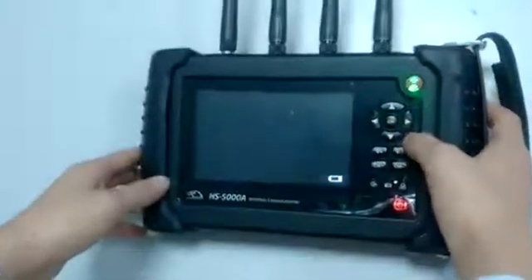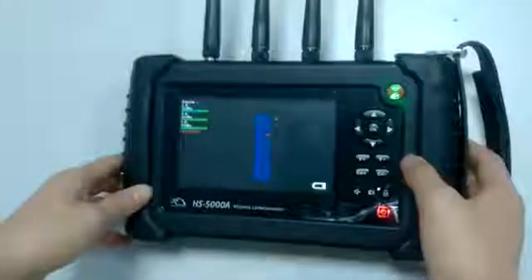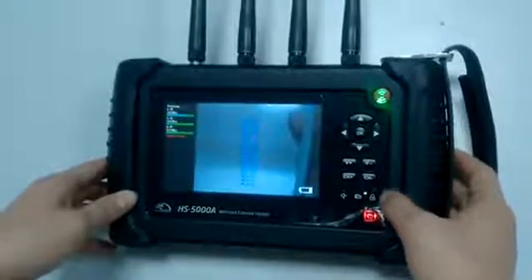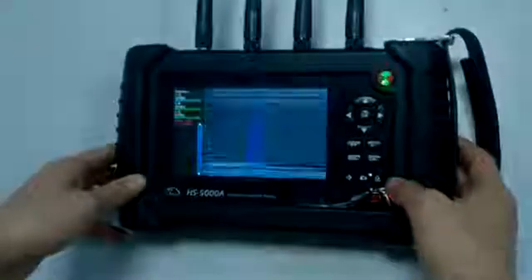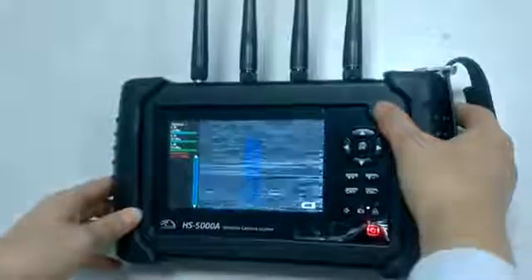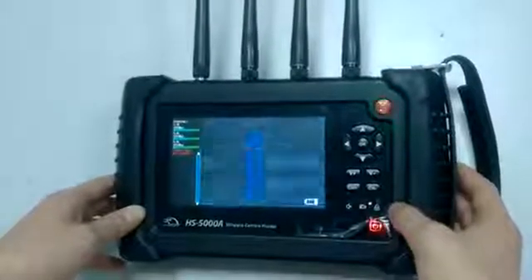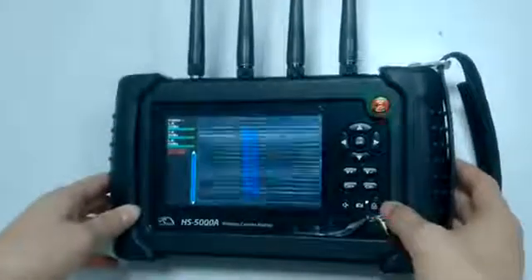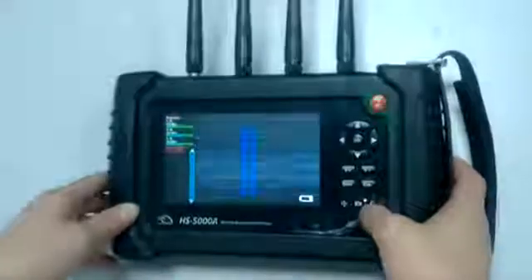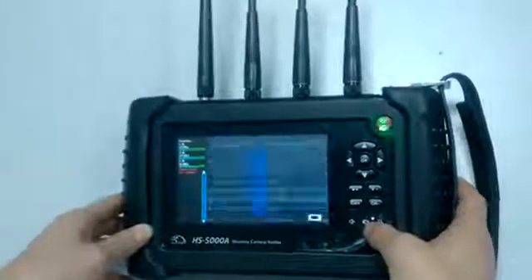This is half-channel scanning. Under this working mode, you have to press this button to start scanning and it will search for a camera automatically. When it finds a camera, you have to press this button to lock it to the left side of the screen, and then it will go on searching. When it finds the second one, you can lock it again, and the third one — lock it again. It also supports recording a video, same as the first working mode.